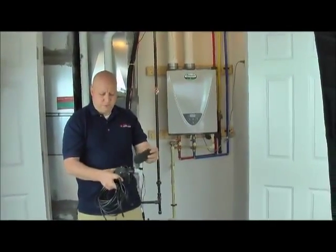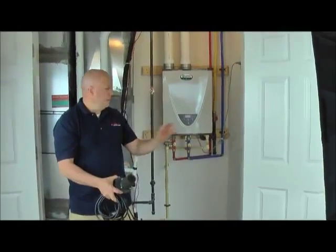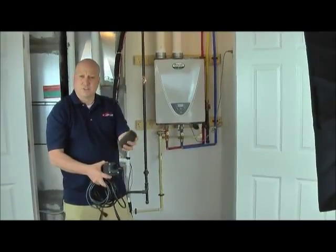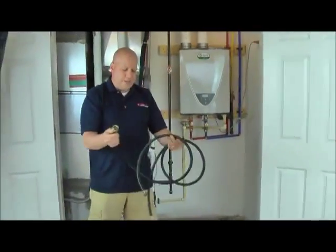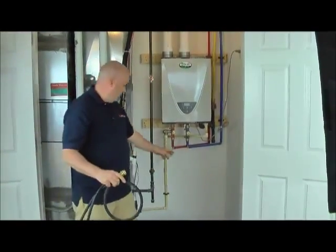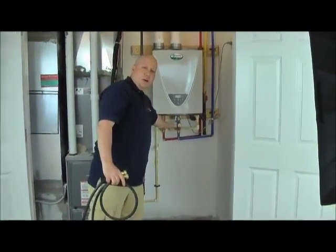The pump comes with a filter — just put the filter on there. The filter ensures that any scale that comes out of the system doesn't recirculate back. The unit also comes with two hoses, which are used to hook up the pump to the isolation valves.